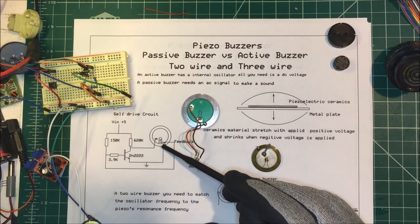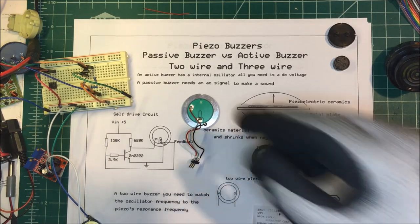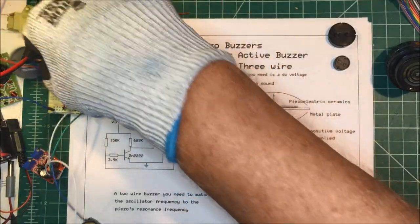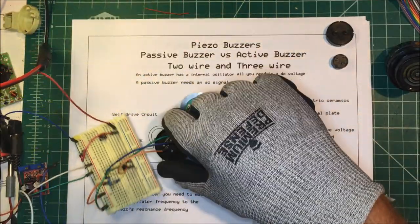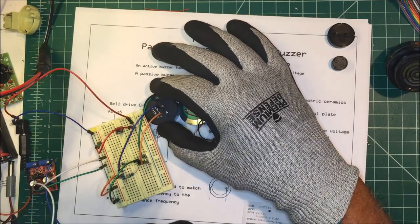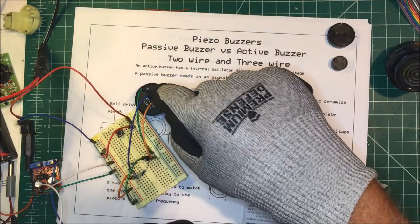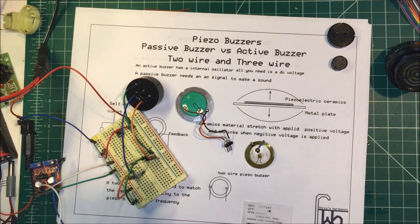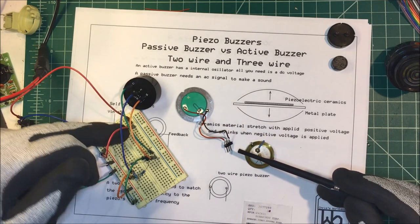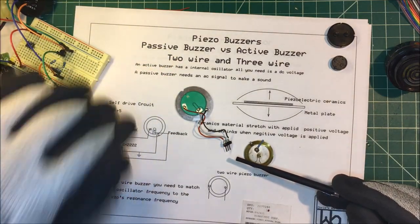Here's one — you can see there's a G, F, and M on it. The G is ground, the F is the feedback, and the M ties directly to the ceramic material. And that's the sound that one makes.